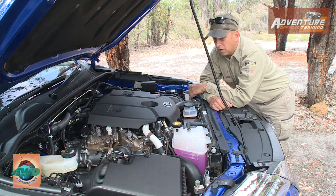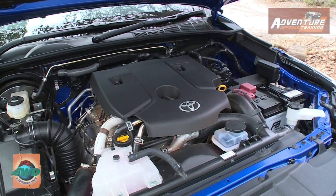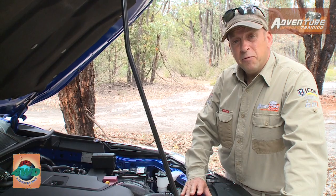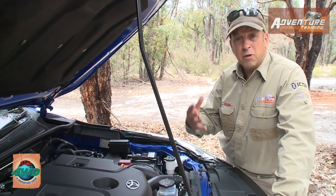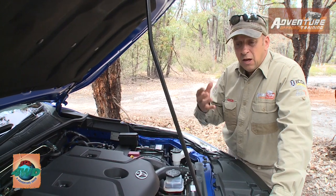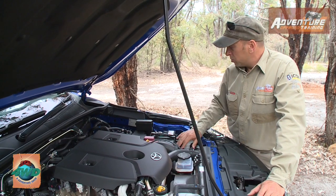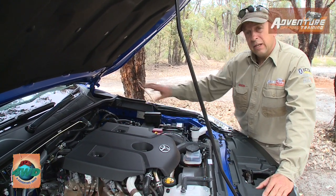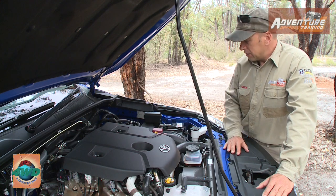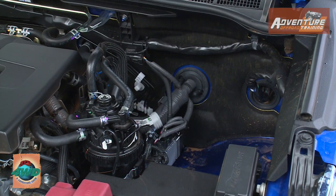We've got the 1GD-FTV engine — this is the global diesel, the 2.8 — very tidy and very neat. As this vehicle is based around the Hilux platform, a lot of features incorporated into the Hilux from feedback from mining companies, forestry commissions, and farmers can all be carried across into this vehicle as well. Things like the accessory fuse box, battery trays, and provision for extra batteries — that's a really nice feature and benefit for the end user.